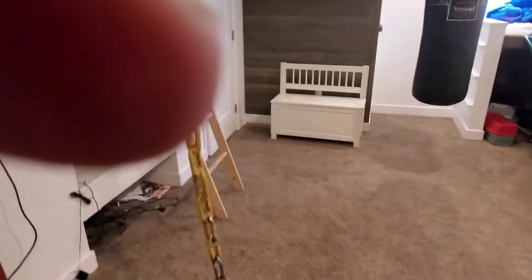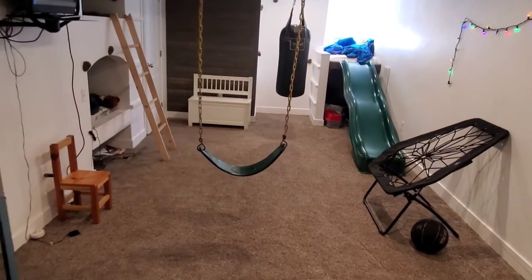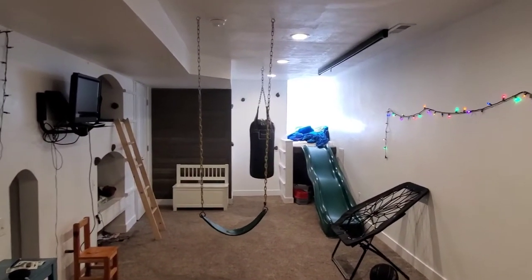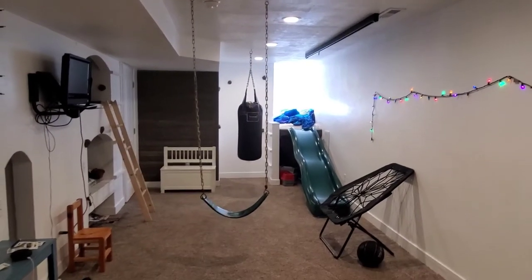Here is our swing in our basement, and our kids absolutely love this. It's the one thing in our basement they use the most and they have a lot of fun.